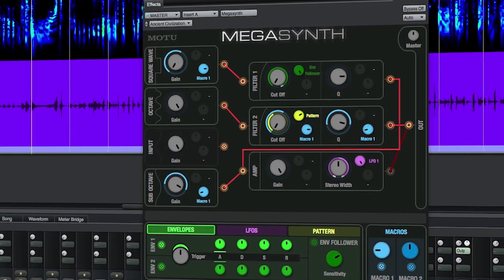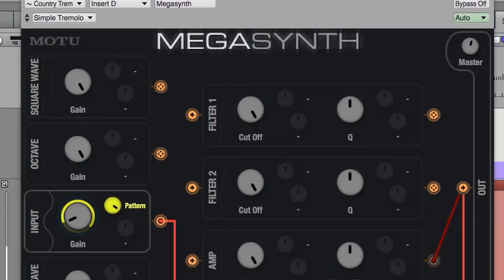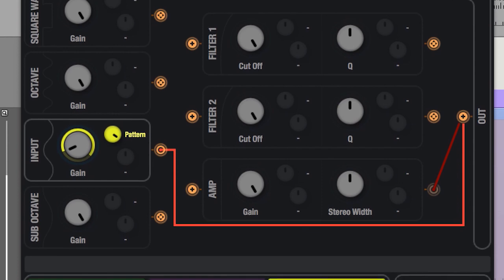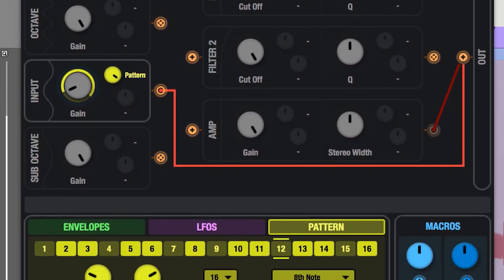Megasynth is great. You can take your guitar and turn it into a synthesizer, which is really fun. You can get these really unique sounds that you really wouldn't think you would hear out of a guitar. But then you can get really simple sounds too, like really nice tremolo or tremolo with patterns on it. There's a pattern gate on it that really makes it very interesting.